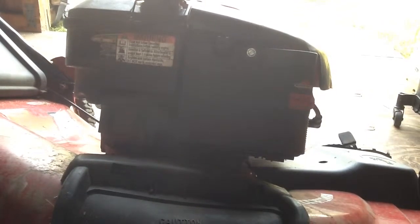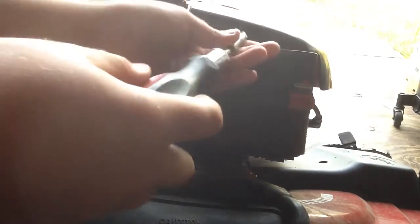Hey guys. Today I'm going to show you how to do a quick carburetor cleaning on a Briggs & Stratton engine. First, I'm going to take off this screw that's holding on the air filter cover.